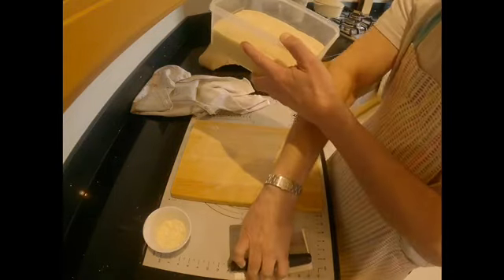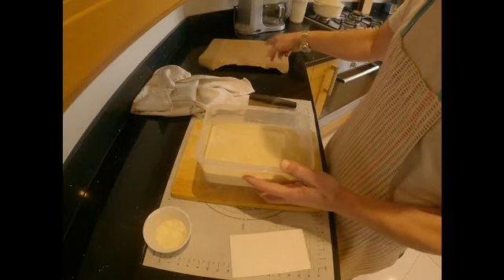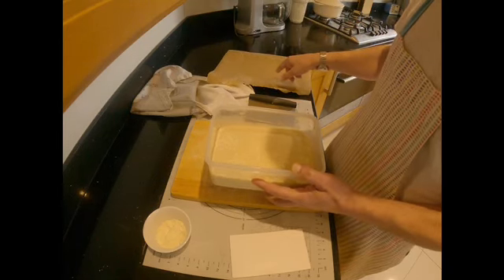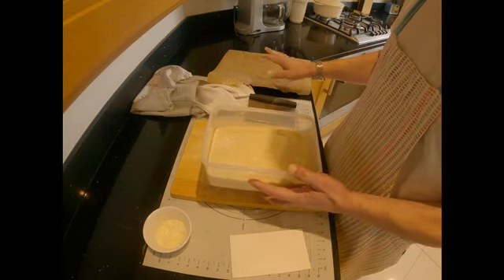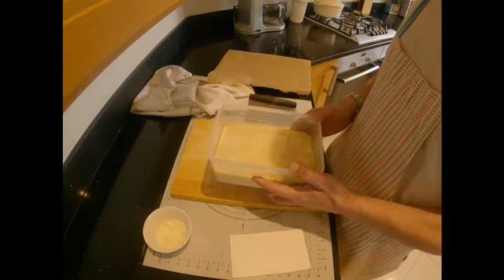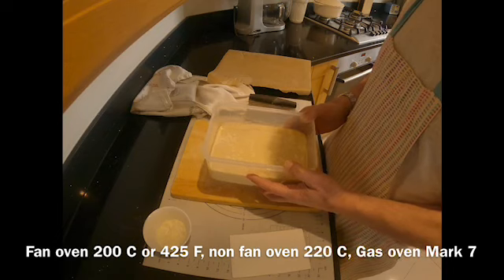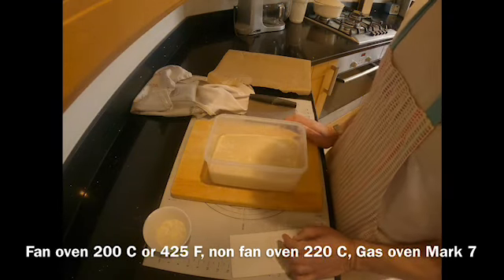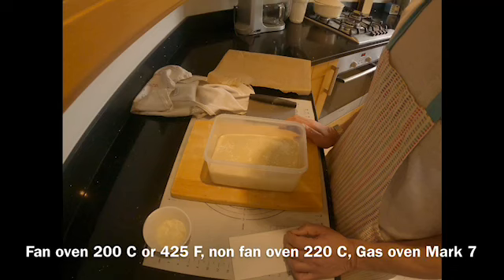I have to gently take this out onto the worktop and divide it into two. I'm going to cut it longitudinally with a sharp knife, then transfer the two doughs onto my baking tray covered with non-stick baking paper. I'll leave them on the tray in a plastic bag for about half an hour while I heat up my oven. It's a fan oven — 200 degrees centigrade. For a non-fan oven use 220 degrees centigrade, 425 degrees Fahrenheit, or gas mark 7.